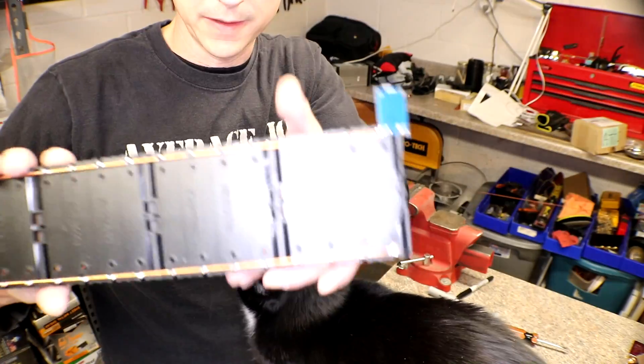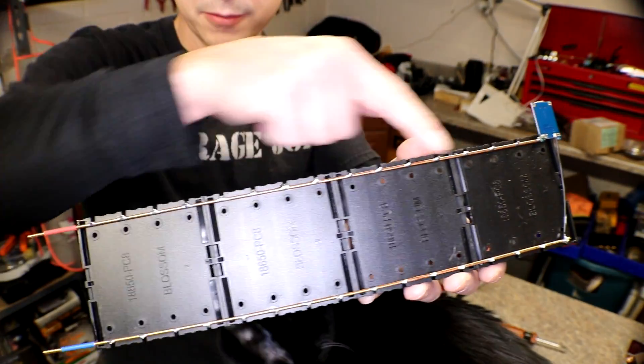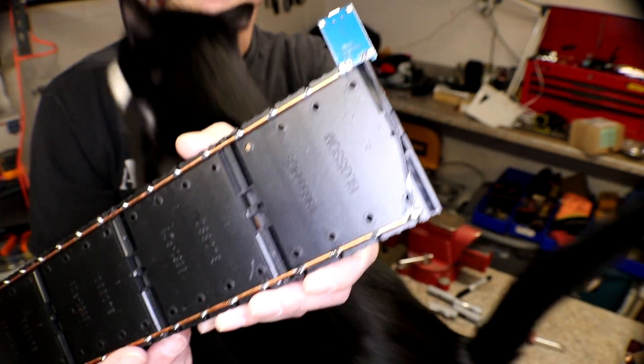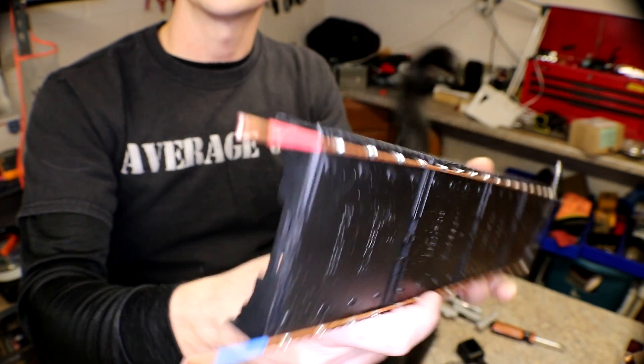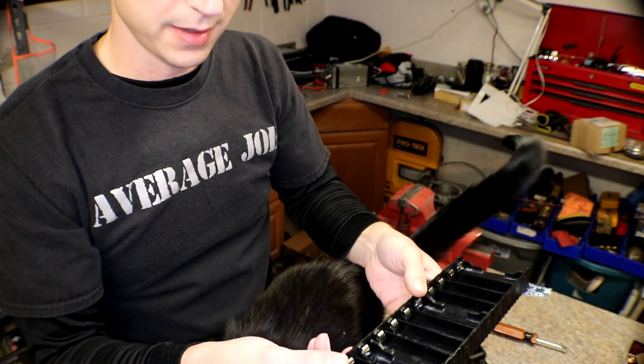I've just got a positive rail and a negative rail with a TP4056 right there, and the positive and negative connections. I transferred all the cells over to the awesomest 18650 battery charger. The TP4056 is going to slowly bring up the voltage of these cells so they can acclimate to being charged. When you do this, you just want to slowly bring up the voltage, and then after it's stable for a while, move it to the battery charger to fully charge. With these cells I'll probably do a couple of tests on them just to make sure.